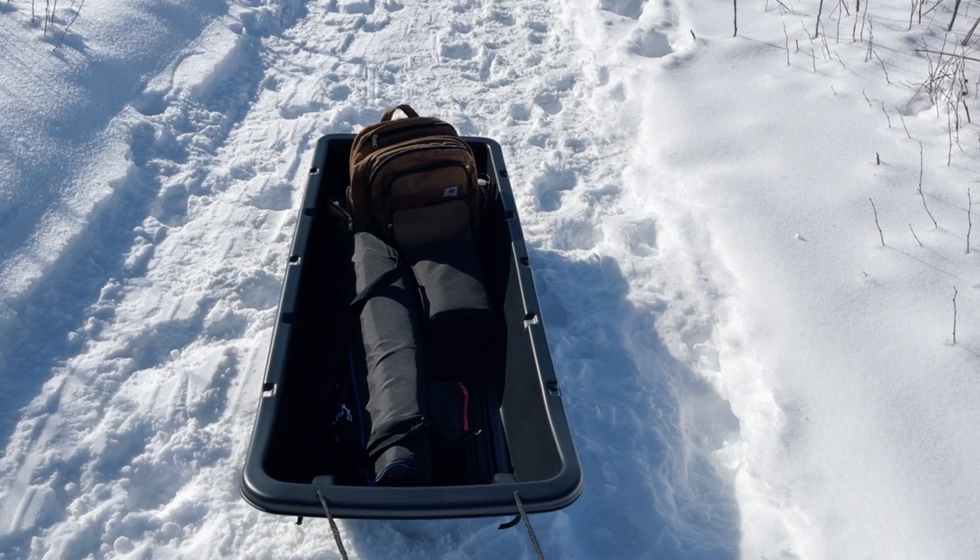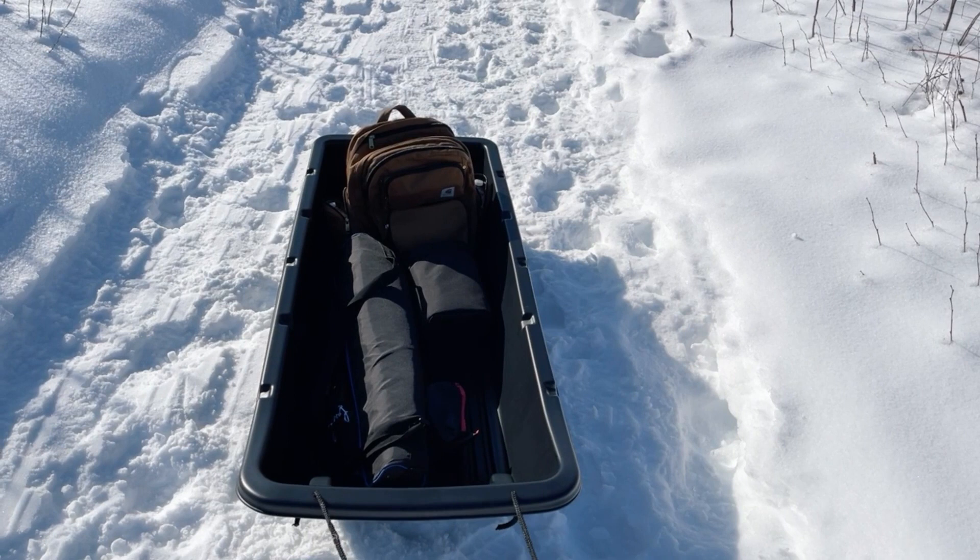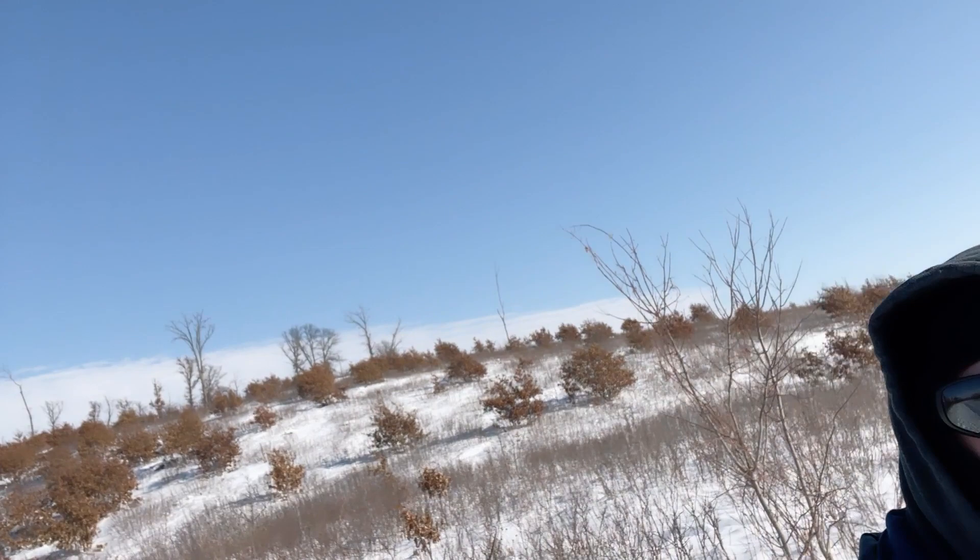The noise is probably gonna be horrible because of the sled, and it's a little windy out here, so you might not be able to hear me talking. You'll at least get to see what it's like to pull it around, so let's give that a shot.